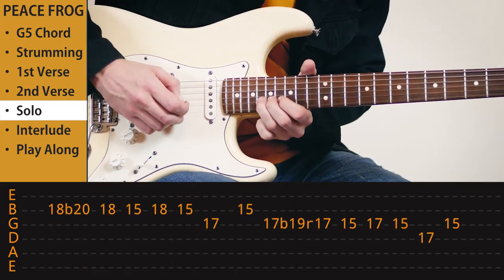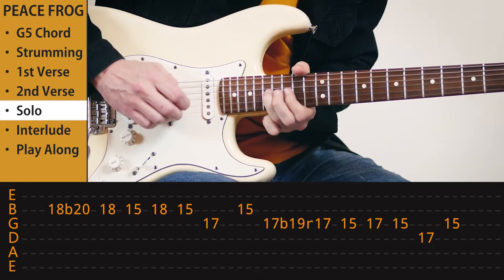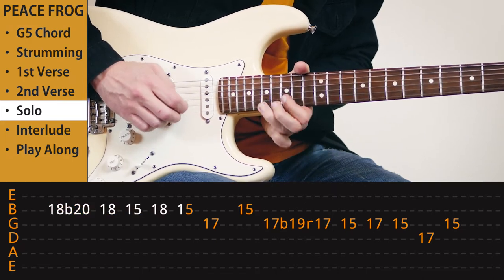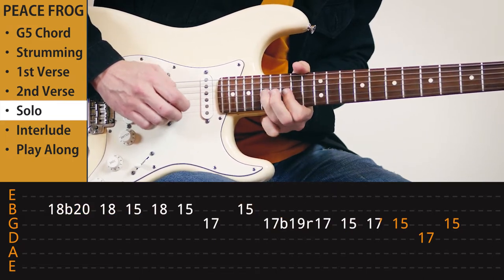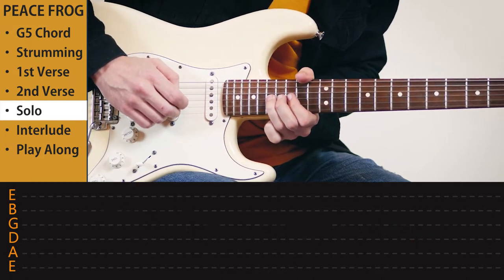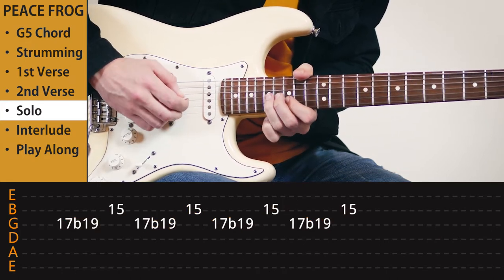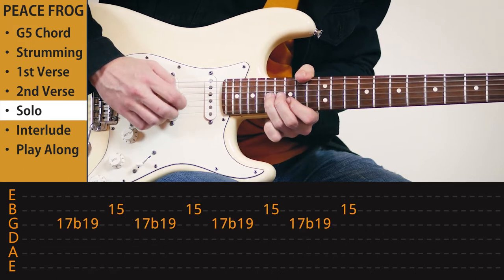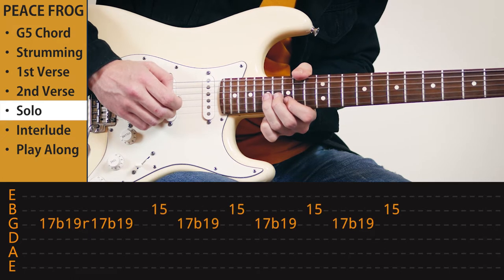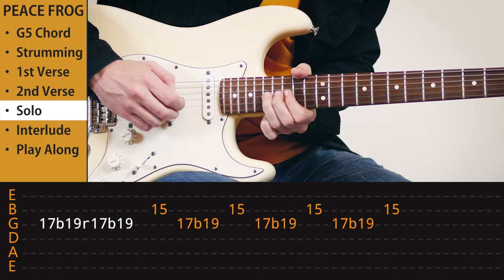Start on the 18th fret. Then we're going to bend 17 to the 19th fret. Reminds me a little bit of Chuck Berry. Then it's a bend and release and yet another bend. Like this. Then it continues.